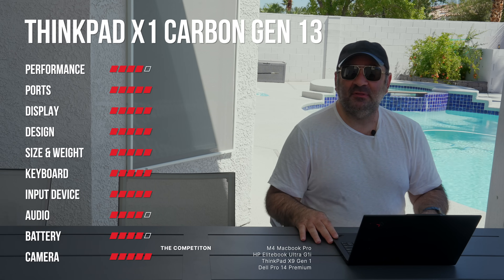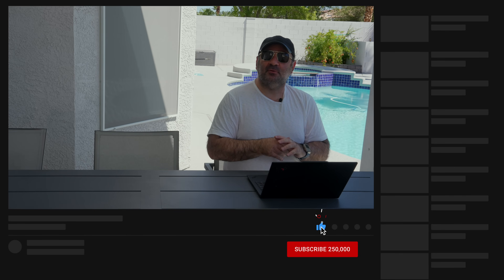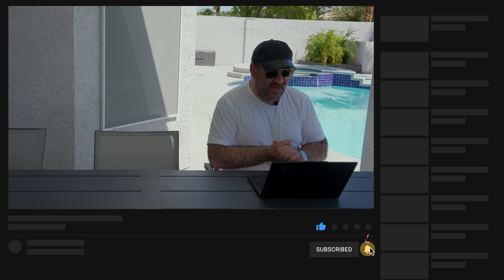Let me know what you think in the comments below. Please hit the like button, subscribe, and share this video. We're making a big push for 300,000 subscribers here in 2025 — it blows my mind we're even talking about that in August 2025, but I'm certainly appreciative. If you're going to buy the X1 Carbon Gen 13, check out the affiliate links in the description — a small commission helps support the channel.